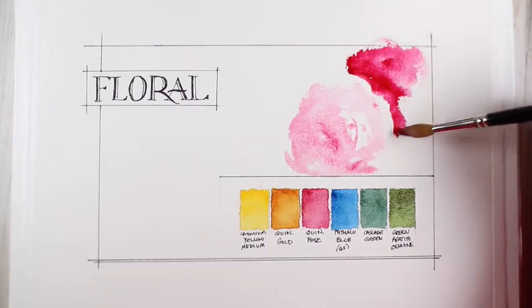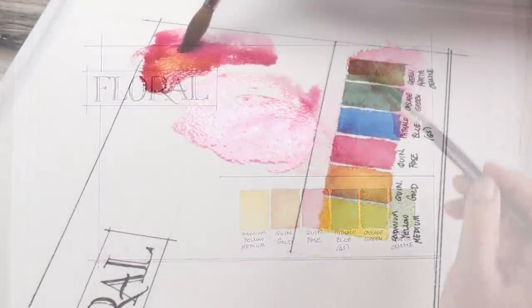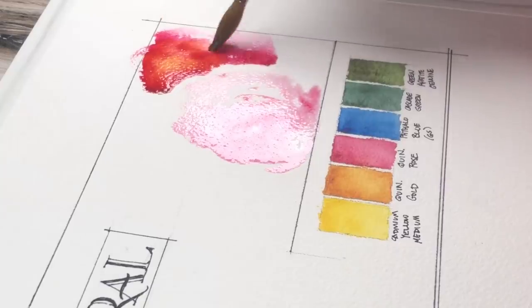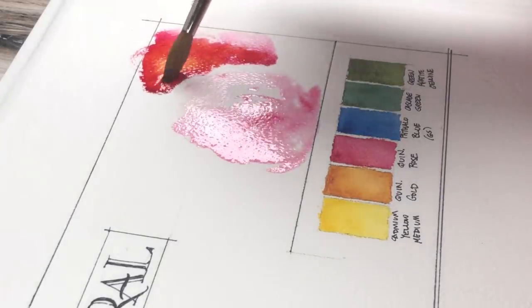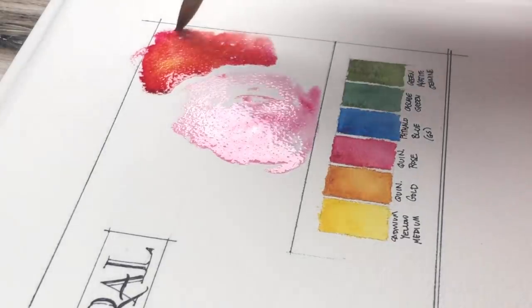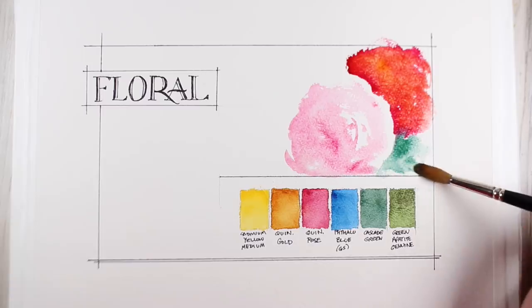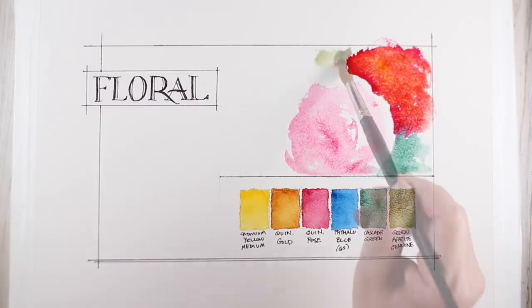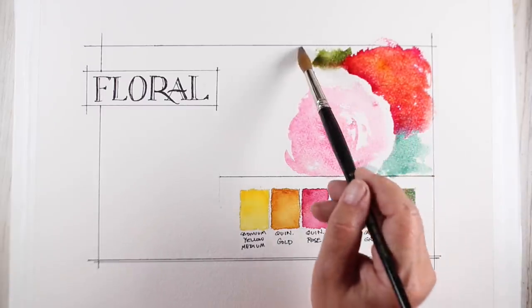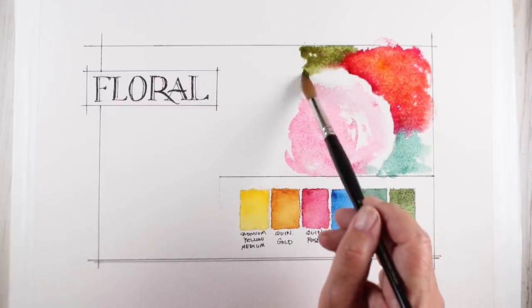The pink rose I just dropped water down first and then added very light quin rose pigment to it. I wanted to make a warmer red so I added heavier pigment — lots and lots of pigment and less water — and dropped in quin gold into it. You could also test and see what happens if you drop some cadmium yellow into it and what kind of red that would make if you were mixing them.